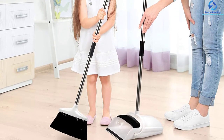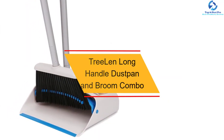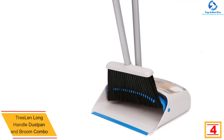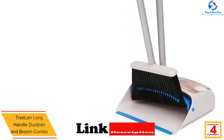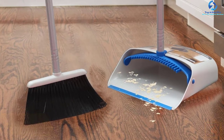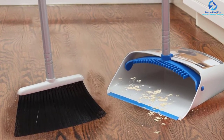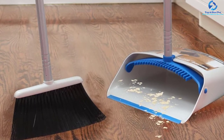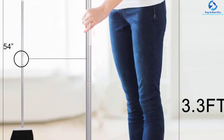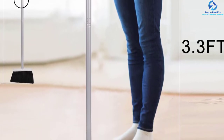At number four, we have the Treelen long handle dustpan and broom combo. The large 38.5-inch dustpan is large enough to accommodate more debris, recommended for sweeping large areas. It features teeth on the sides to clean bristles. The adjustable handle moves from 40.5 to 54 inches. The versatile dustpan set is ideal for home, office, kitchen, dorm, and outdoors, since the bristles are waterproof. The dustpan easily locks in an open position for easy emptying.